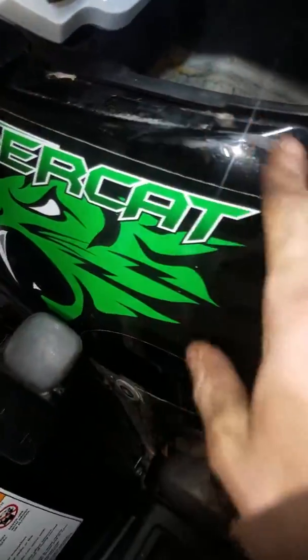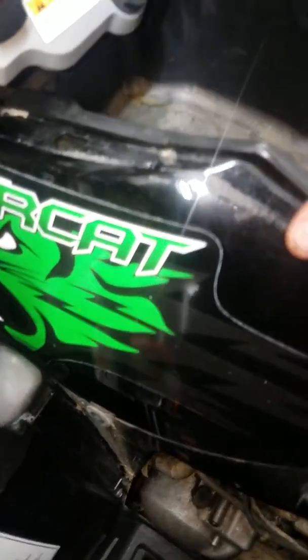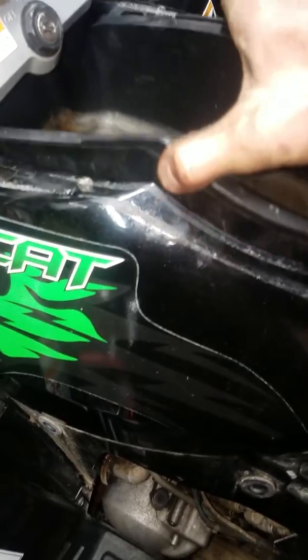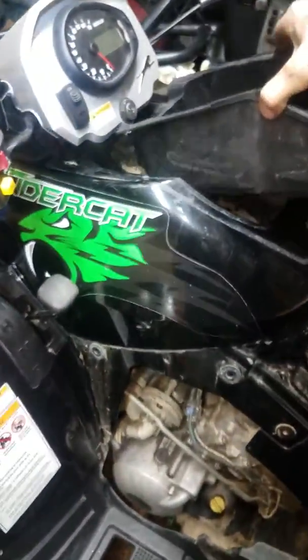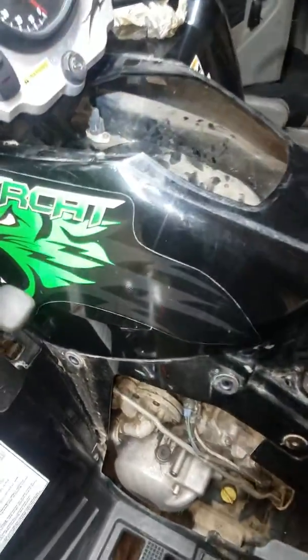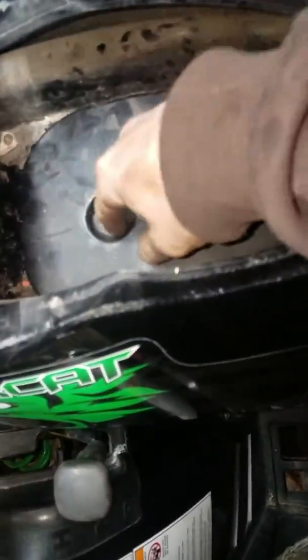Normally there'll be two little tabs on that front side right there, but it looks like somebody had this rolled over or something before, so they're broke. Anyway, you just grab right here on each side. Make sure it's not super cold outside so you don't bust it, and all you do is pick it up out of there. Then you come over here and it'll have a wing nut here and here.